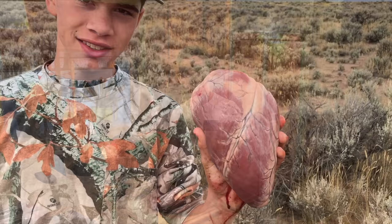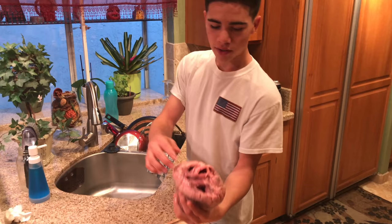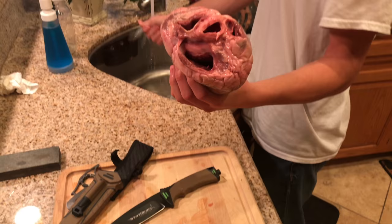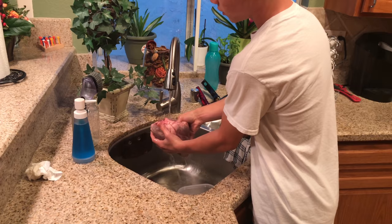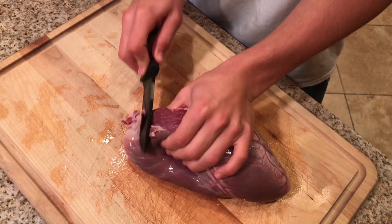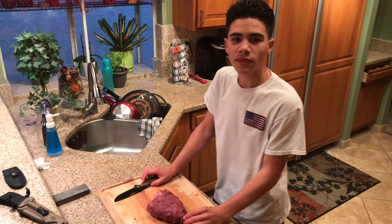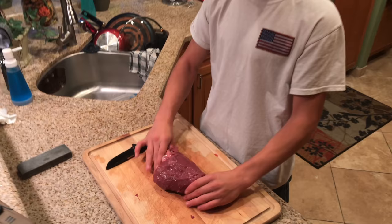I hope you guys enjoyed that footage — that was my very first cow elk harvested. Now let's get to work. Time to cook the heart. First things first — these little chambers tend to catch a lot of blood, so run water through there and stick your fingers down to make sure they're clean. I'm going to fry this elk heart — it's a popular way to cook it. I'm going to dice it up, so I trimmed all the white chewy stuff off already.